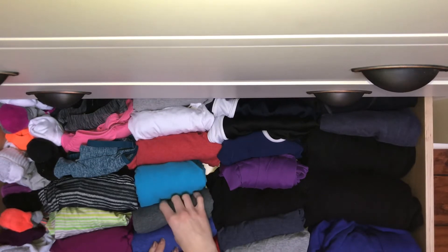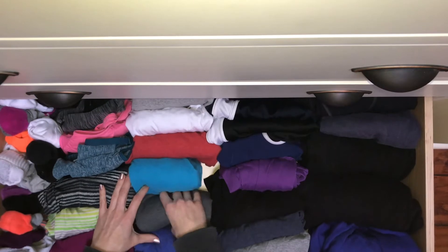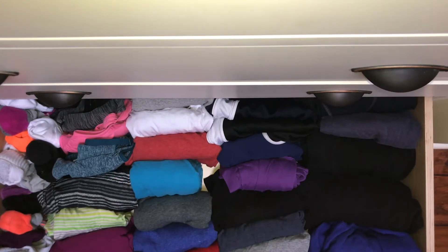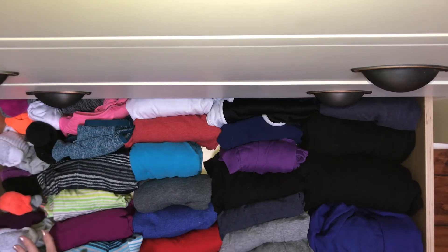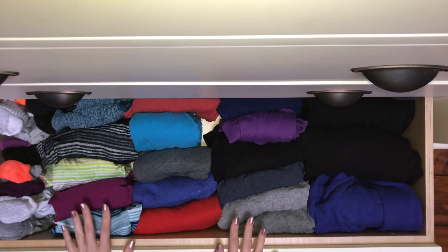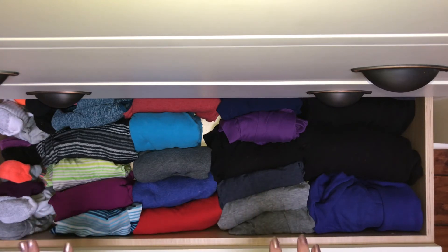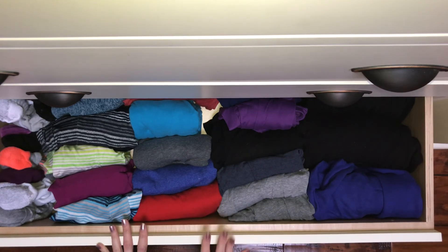The only thing I'm not sure of is when you start taking things out, how do you keep them from falling over? That is my one question regarding this tidying folding method. So if you guys know, let me know if there is a secret. I do plan to get an organizational unit for just right here at some point, but this definitely looks a lot neater. I am very happy with this method of folding and viewing everything when you are tidying a drawer. This is the second drawer that I've done using the Marie Kondo method, and so far, so good.